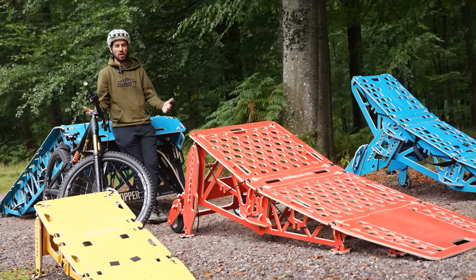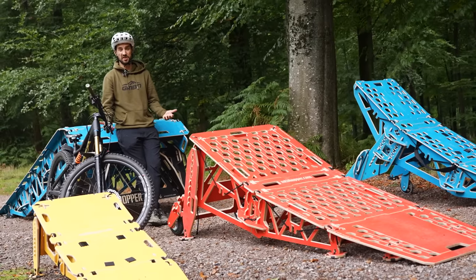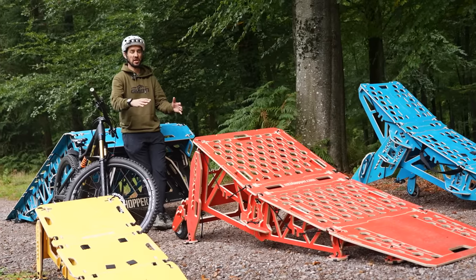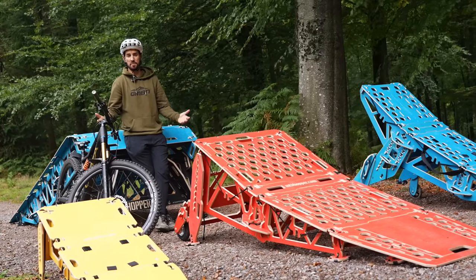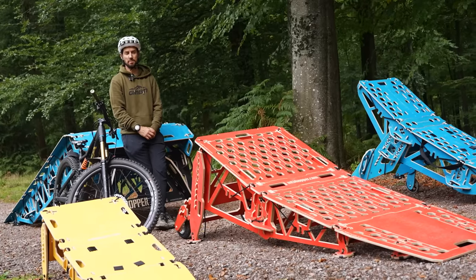Jumping a bike is becoming quite a fundamental part of cross-country riding nowadays because the bikes are getting so good that you can do pretty much anything on them. Last summer we did an introduction to cross-country bike jumping using mountain bike hopper ramps. Today we're pushing it on a bit, again using MTB Hoppers — we're going to do some advanced cross-country jumping skills.